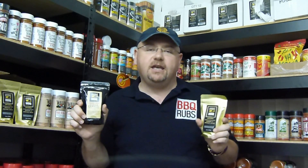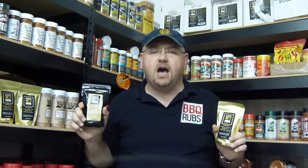Most barbecue rubs on the market today feature high percentages of salt fillers or inferior grade spices in their formulations, often tending to be nothing more than cheaply flavored salt. However, in stark contrast, all Oak Ridge barbecue rubs feature raw unrefined cane sugar, ultra high quality herbs and spices, and just the right amount of natural sea salt to perfectly balance each rub's flavor profile.